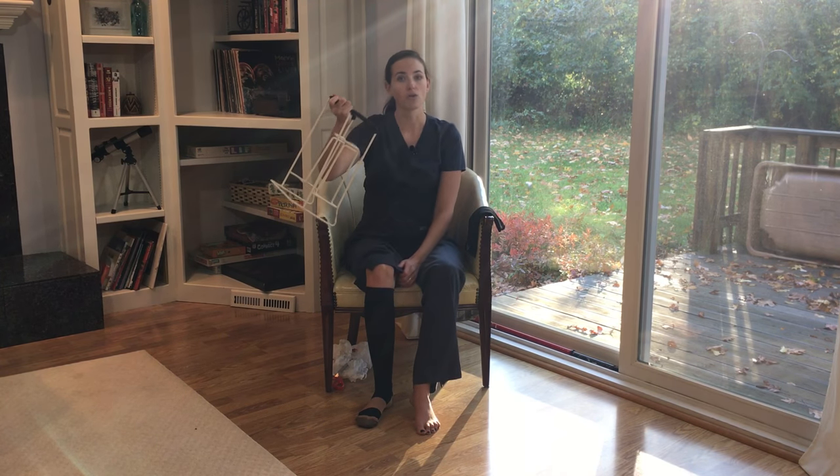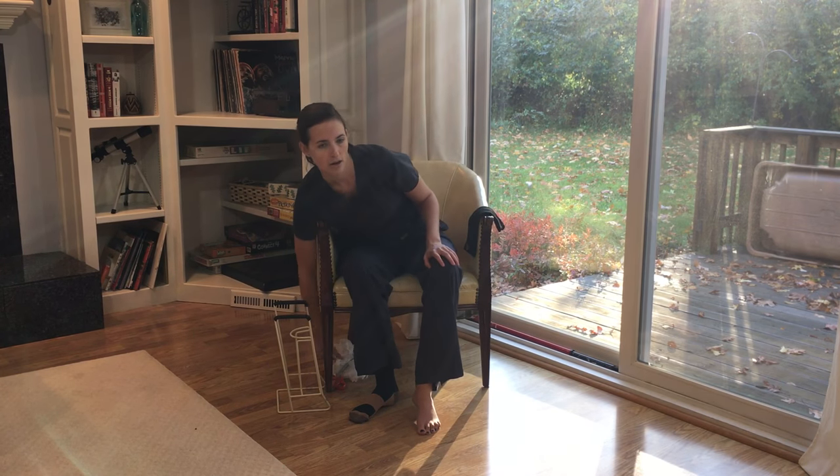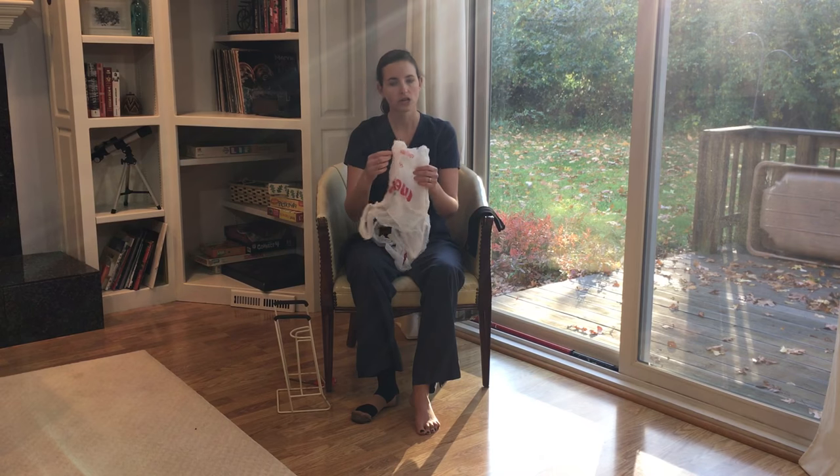Now let's say you don't have this piece of equipment at home. I have a nifty little trick that you can try that requires absolutely no tools and probably stuff you have just laying around the house. What I have here are plastic shopping bags. This is a trick I learned working in a lymphedema clinic, and it works like a charm.